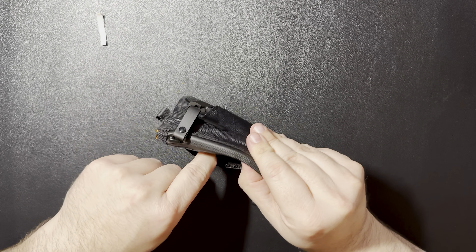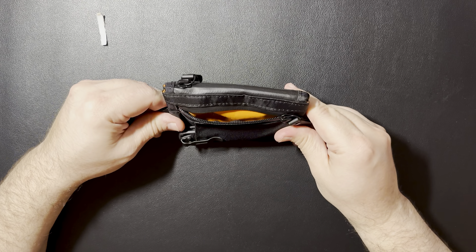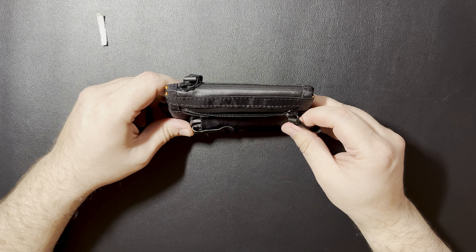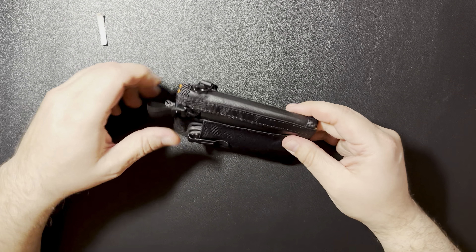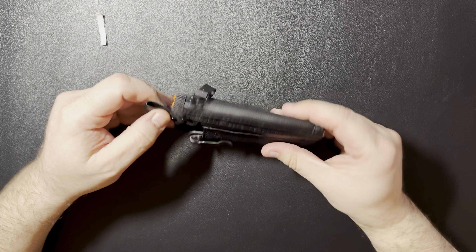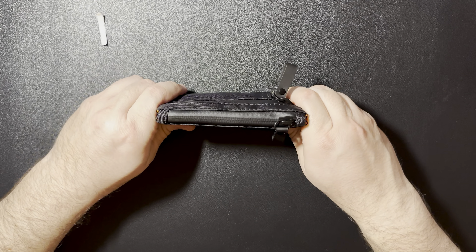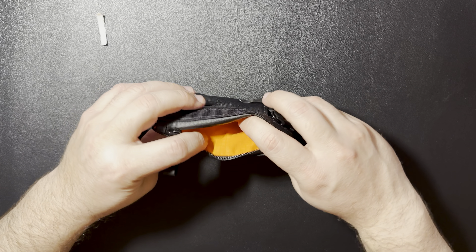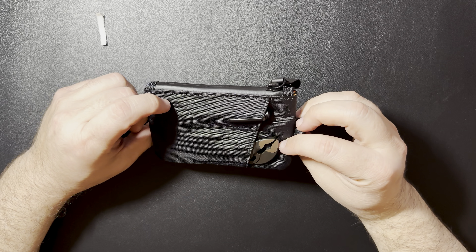The front pouch has plenty of room to stick something in there. It's not a huge spot. You could put either another tool in there, throw some cash, some coins, all types of little things. But I do like it. It's nice and small, it's nice and thin. Obviously if you keep adding stuff in the middle, you're going to get a little bit more bulk. But those items are pretty good for what I carry.